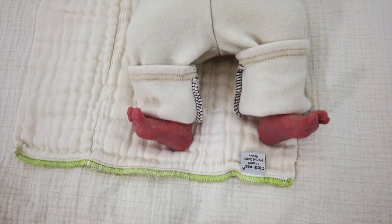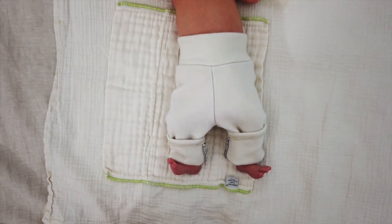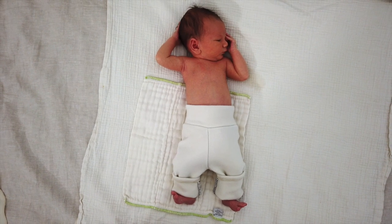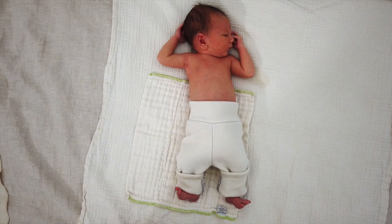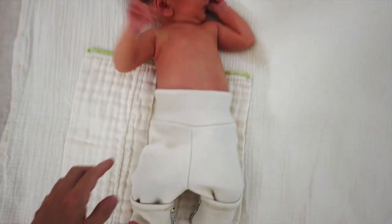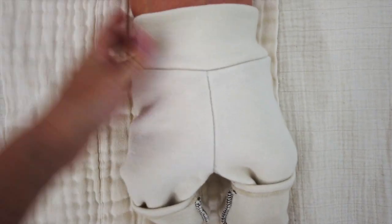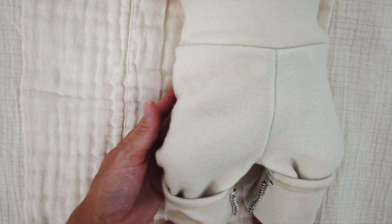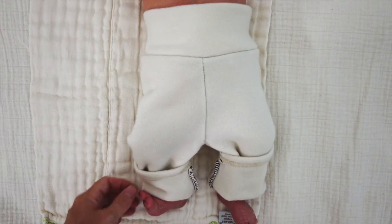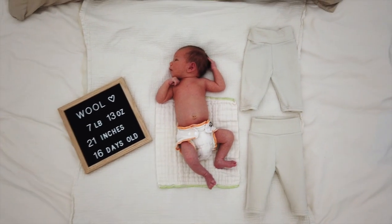I'm actually able to leave them way cuffed up — there is quite a bit of growing room in the length. He's about 20 and a half inches tall right now and he'll be able to still wear these lengthwise for a while. They fit really nicely right now on the waist and the hips, he's just got extra length. It's comfortable but not too tight. Truly Karis sent me two pairs of newborn slims to review.